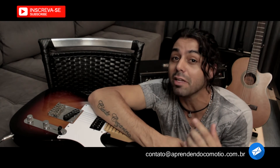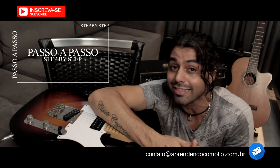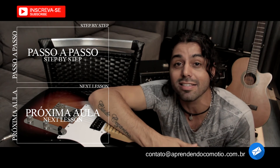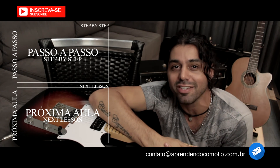Dependendo do dia que você estiver vendo esse vídeo, já terão novos aí para você clicar. Então, se você não acha necessário passar pelo passo a passo, pode pular essa etapa e já ir para o próximo vídeo.